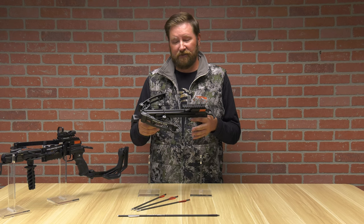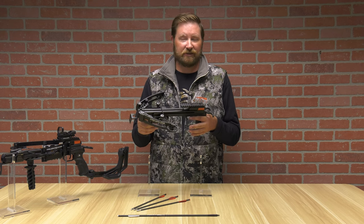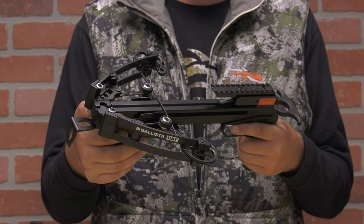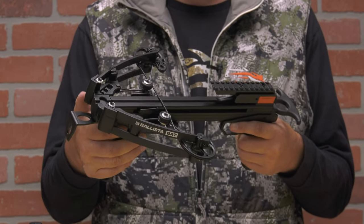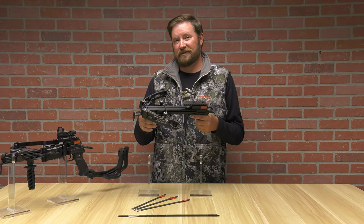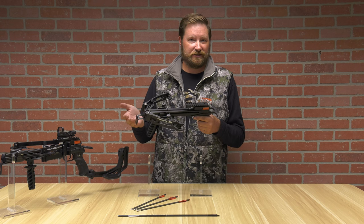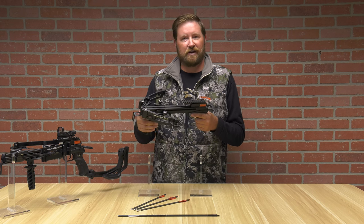The Ballista BAT forward draw comes in at just a little bit under 2.5 pounds. You've got 330 feet per second with an arrow that's approximately 250 grain. Your feet per second will go down as you increase the weight of your arrow, as with any archery product.